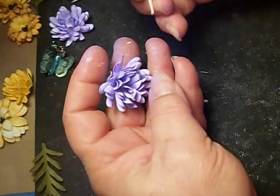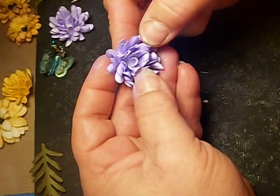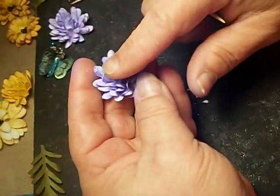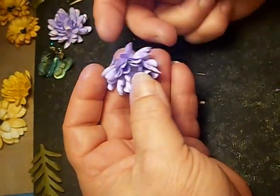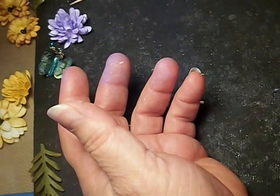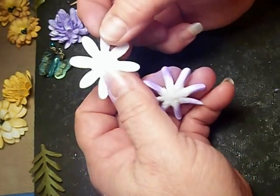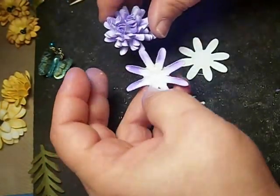Put it aside and let it dry. That's all this is. You can still move the backside, but the inside is pretty stiff, and that's good for cards or scrapbooks so it won't get smashed so easy. That is all there is to this one — it's very simple. One little daisy, from this, to this, to this.